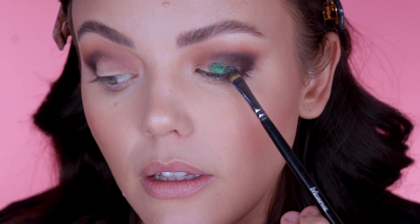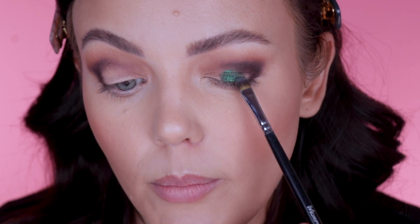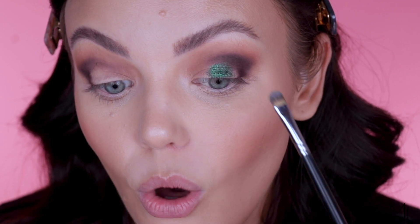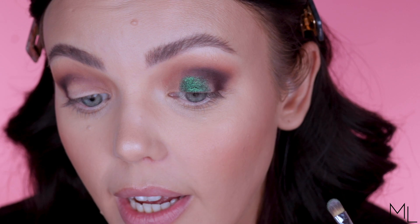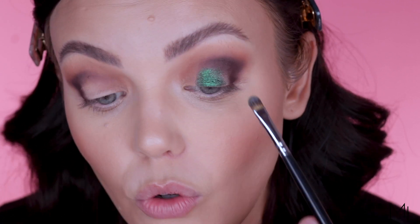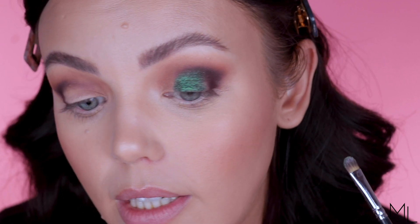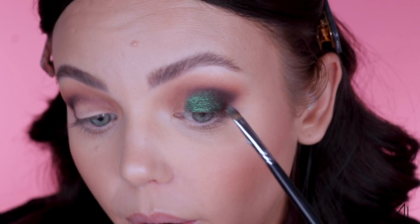I'm just pressing and packing this green shadow on to hopefully avoid fallout all over my face. Wow — look at how beautiful this shade is. I have never used a green like this. Normally when you get a dark green it really heavily shifts quite black, but I've never seen anything like this. Oh my goodness, this is just all of my dreams come true for a green shade.